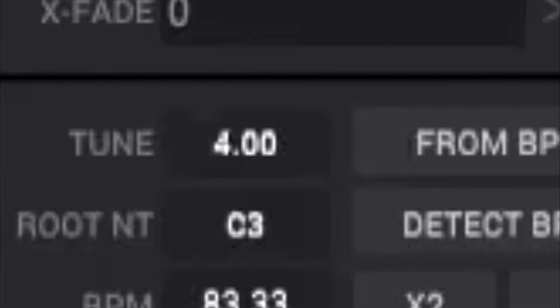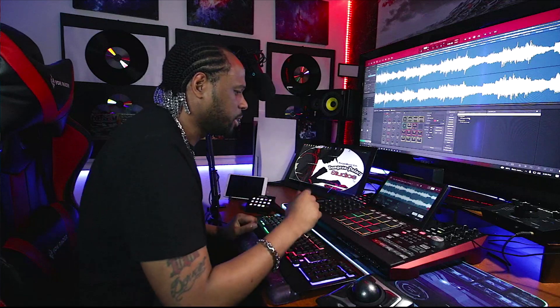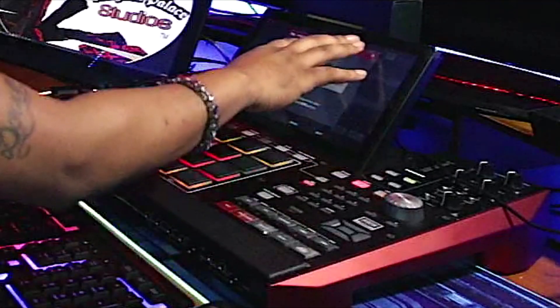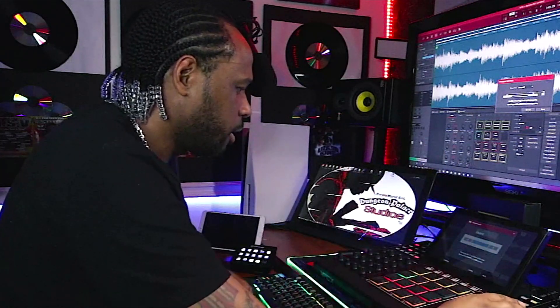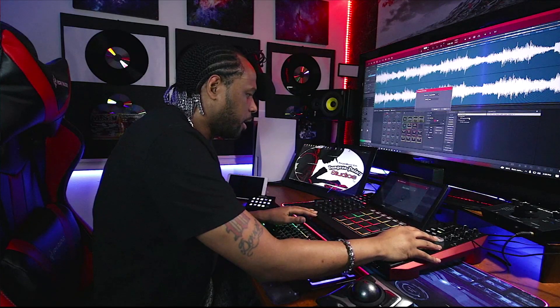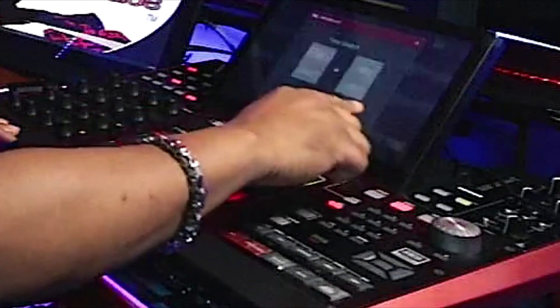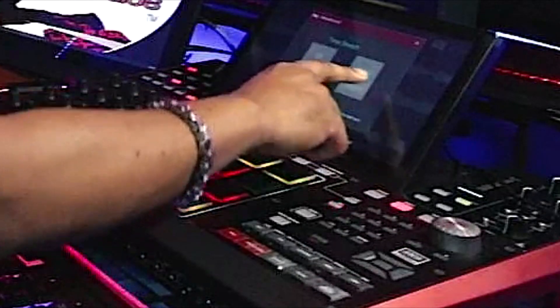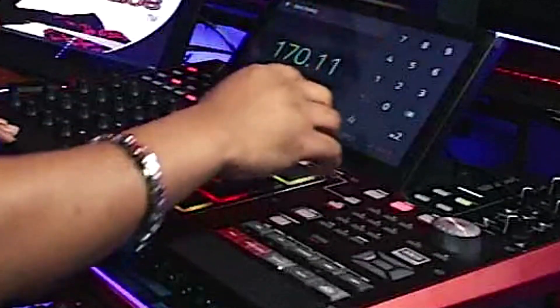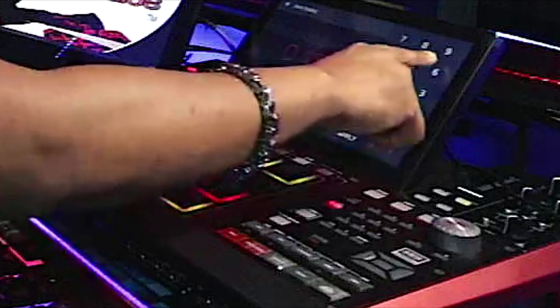I want to speed that up a little bit. That's nice. What I'm going to do is I'm going to process that and keep that tone right there at plus four, and then I'm going to go ahead and time stretch it. So I'm going to time stretch that — I'm going to slow it down just a bit — slow it down to 156.